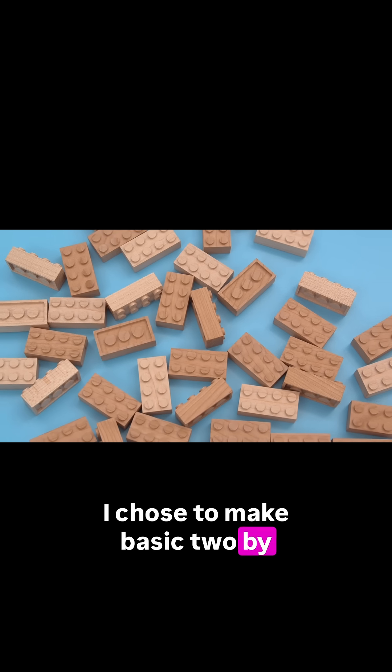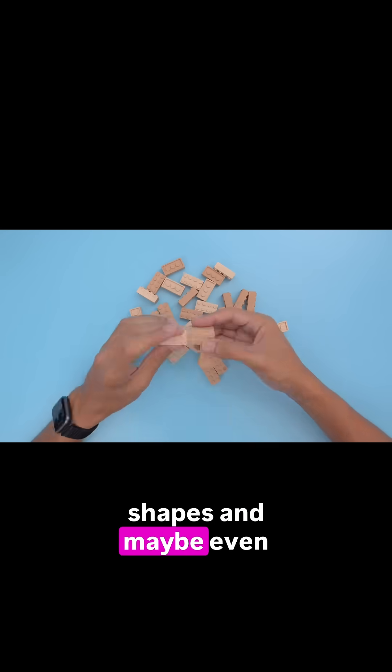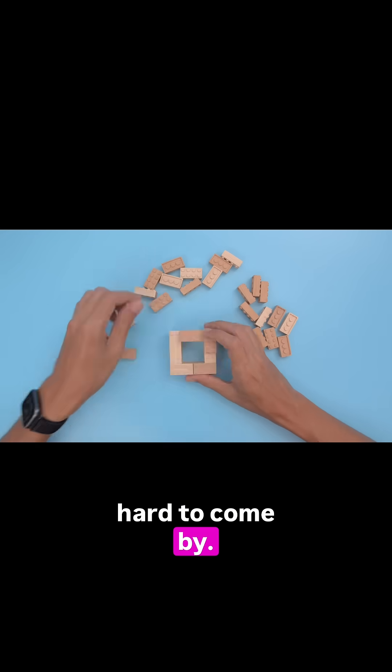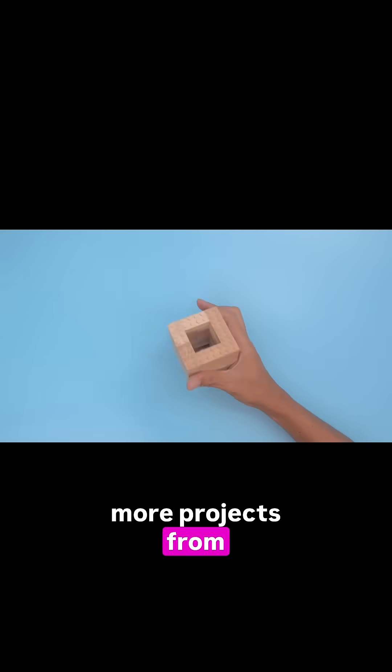I chose to make basic 2x4 bricks, but you could easily adapt this process to create unique shapes and maybe even those rare bricks that are hard to come by. Thanks so much for watching and be sure to subscribe for more projects from Adafruit.